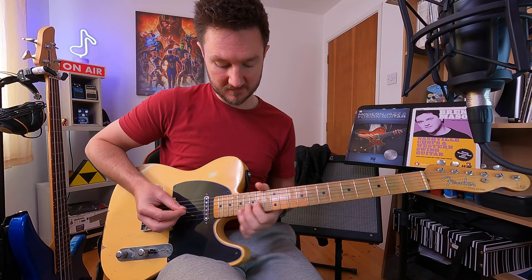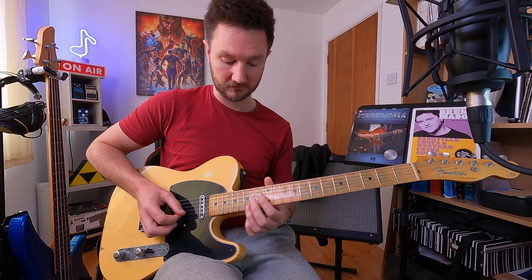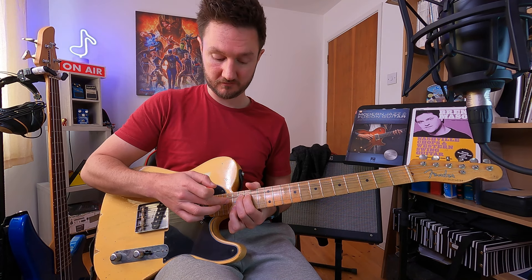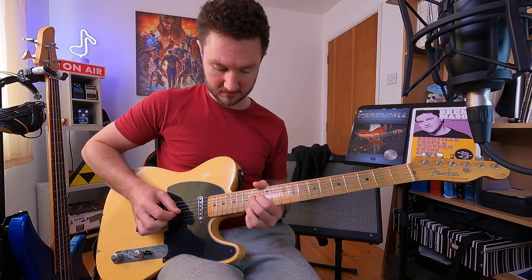This next lick uses a similar pre-bending technique with slightly different intervals, starting way up here on the 17th fret, which is an E note. Just remember, when you get to the 12th fret it starts repeating all the notes, so I really view this 17th fret E the same as the E note at the fifth fret down here. Pre-bending 16 to 18 gives us our C sharp note, releasing down to a B — we had that movement a moment ago. Then I'm holding the C sharp with my third finger on the 14th fret B string, pre-bending the G string from 14 up to 16, which is a B releasing down to an A.